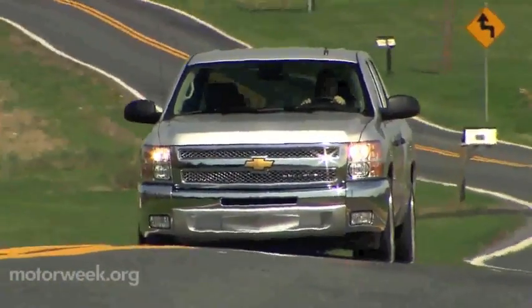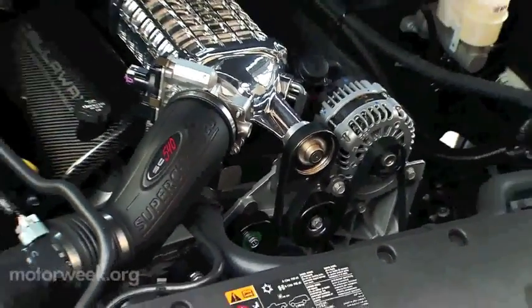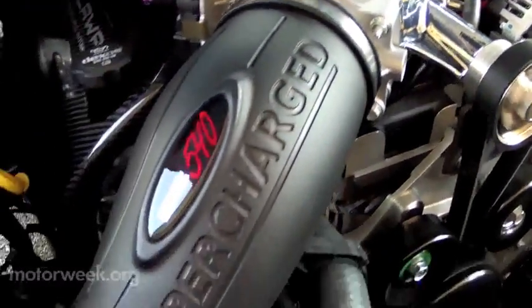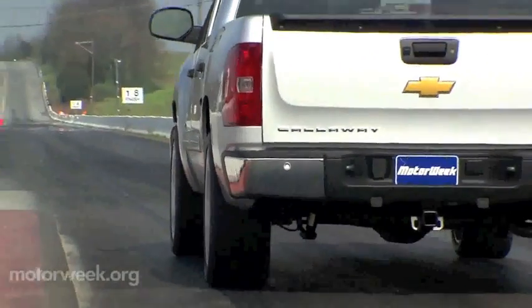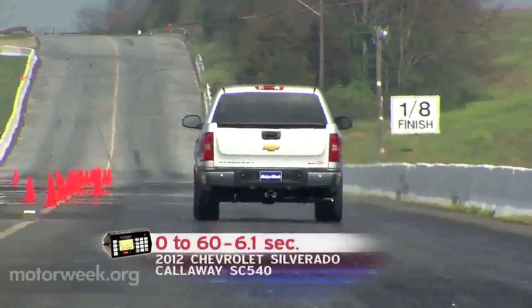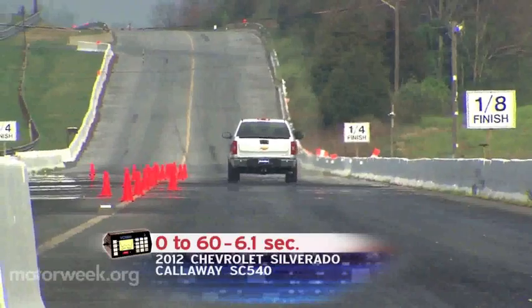Now, if that's not enough spunk for you, our next Callaway hauler is the Silverado SC540. It gets the same roots-style supercharger, only it's mounted on GM's 6.2-liter V8 and cranks out 540 horsepower and 522 pound-feet of torque. With that much power and little weight over the rear axle, hooking up is obviously a tricky task. But eventually we were able to get a decent launch and hit 60 in 6.1 seconds.